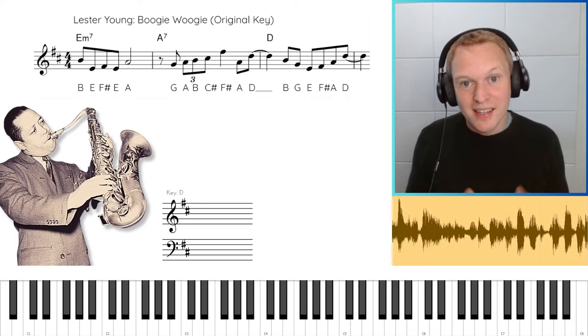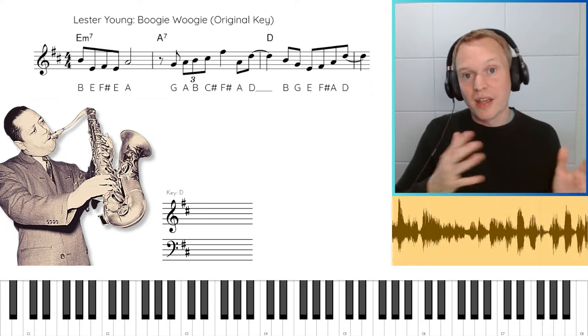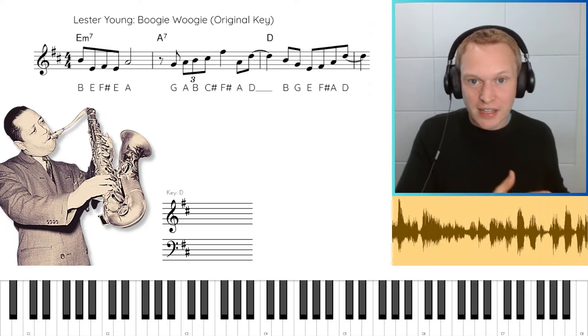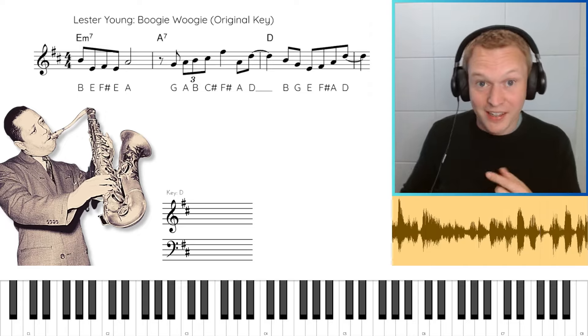Hey guys, it's Paul from Online Sax Academy. In today's lesson we've got five amazing 2-5-1 licks from five different master saxophone players. It's a bit of a journey through jazz history as well, going from the earliest to the most recent, starting off in the 1930s with Lester Young.